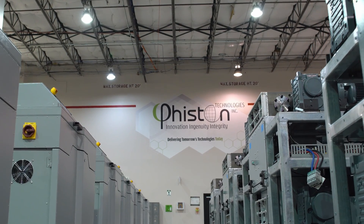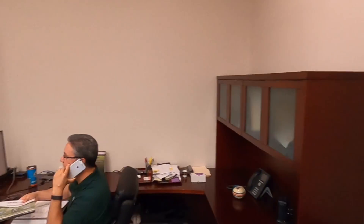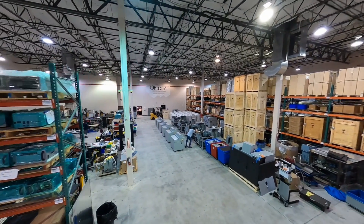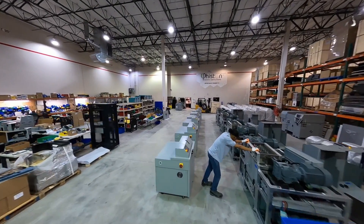At Feisten Technologies, we pride ourselves on being an industry leader in end-of-life data solutions. Our R&D team is the best in the business. They are constantly talking to customers, getting feedback and insights that help us to improve our products. By maintaining these close relationships, Feisten Technologies can continue to innovate and deliver best-in-class data destruction solutions.